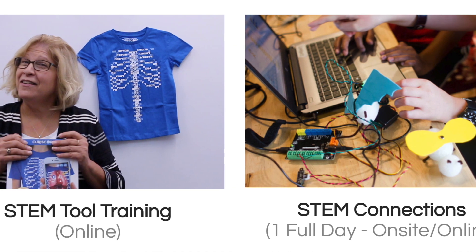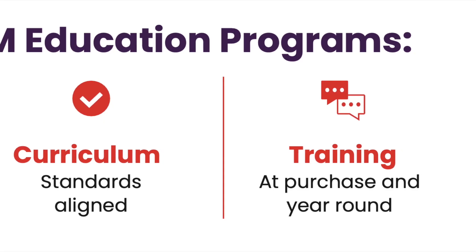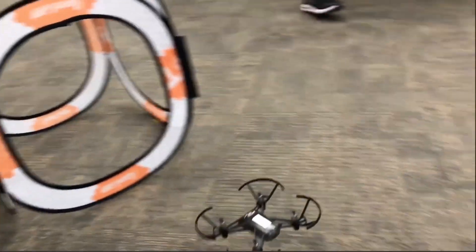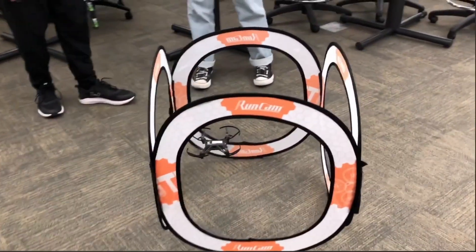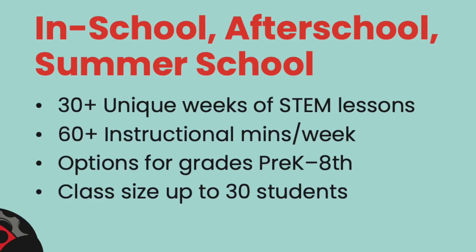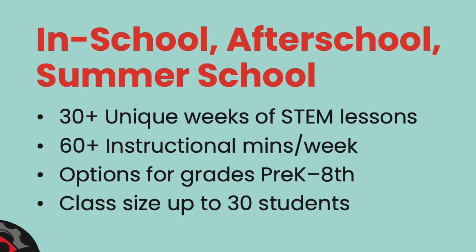Speaking of supplies, STEM in a Box has some of the greatest trainers in the education field and they hold weekly office hours for any teacher using the program. If you have any questions about the curriculum or how to use the tools, the team at STEM in a Box will be there in a flash to help you. The trainers will even help you unbox your tools when they arrive and invite you to the exclusive YouTube playlist where you can find a host of videos to help you get started with the program.